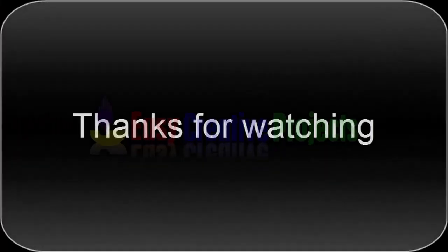Thanks for watching. If you like our videos, please tell in comments and don't forget to subscribe our channel.